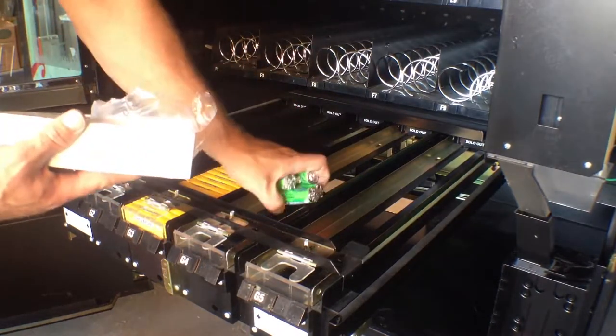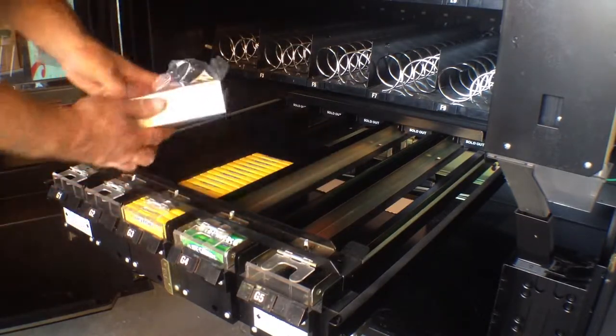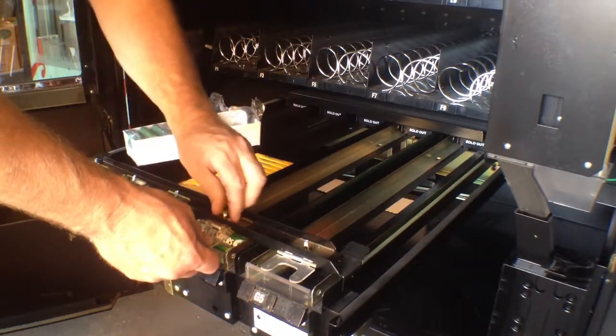The mints go in the same way. You want to make sure they're facing the front and you slide them up. I'm going to make sure this is adjusted properly — there we go.